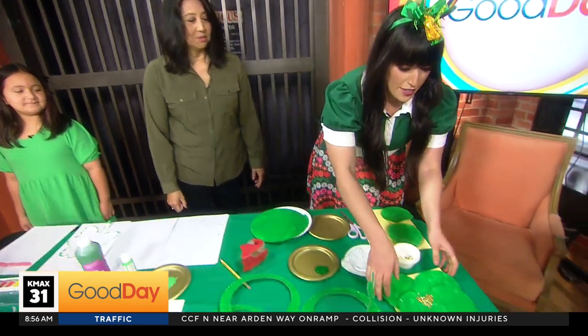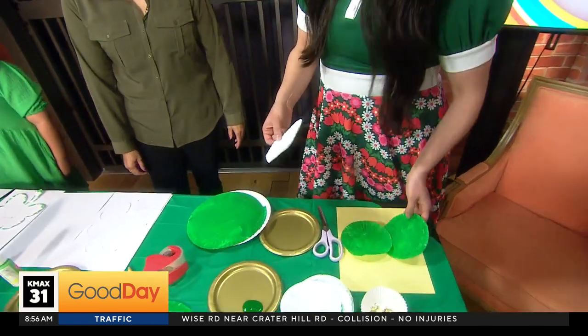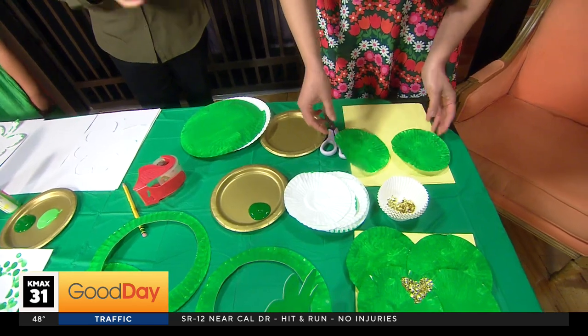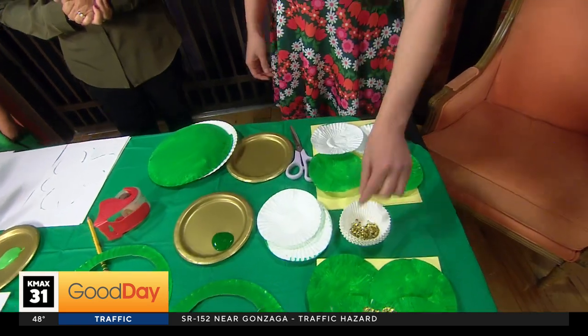All right, let's start with crafts — St. Patty's Day! Okay, so if you have some cupcake liners at home — is that what they're called? Cupcake liners? Yeah, because they have the white ones to separate the colored ones. And you just get some paint, paint them. You get four of them and you can make a little clover.